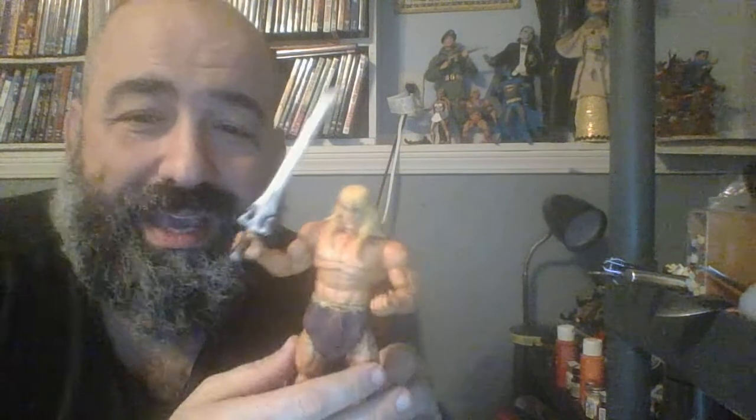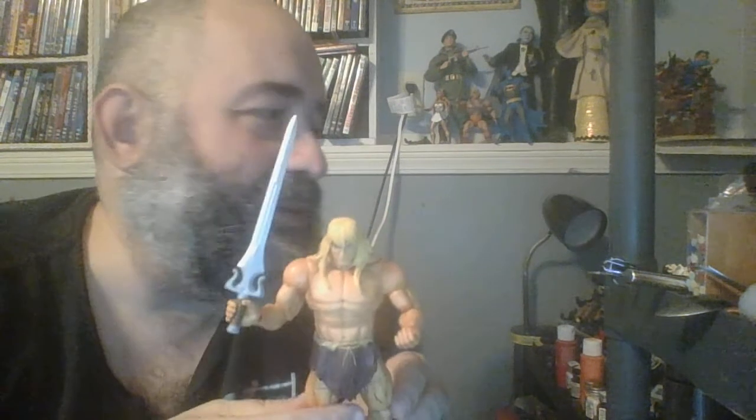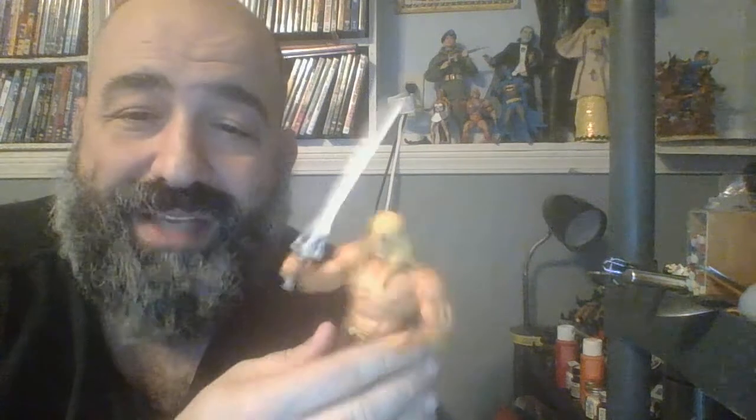Next is probably the one accessory that this version of He-Man shouldn't come with — the Sword of Power — but again I'm not going to complain about having an extra one. I do like the Revelation design. It's really nice that the sword has so many unique designs across versions — Alcala's looks different from Filmation's which looks different from this one, but they're all recognizable as the Sword of Power with that same basic shape. I like that an awful lot.